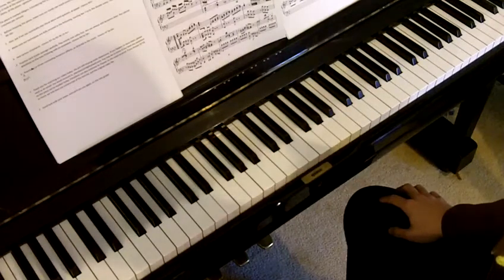Practice each triplet passage carefully. Play evenly and softly first — we can always add dynamics later. Pay special attention to the ones finishing with an ornament.